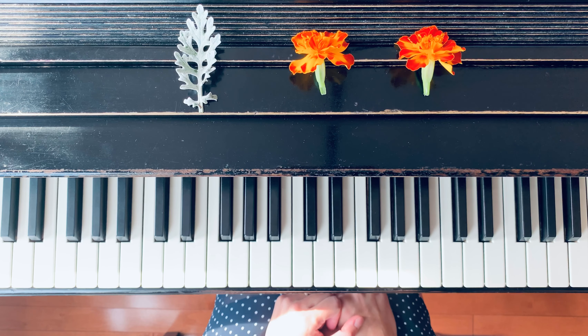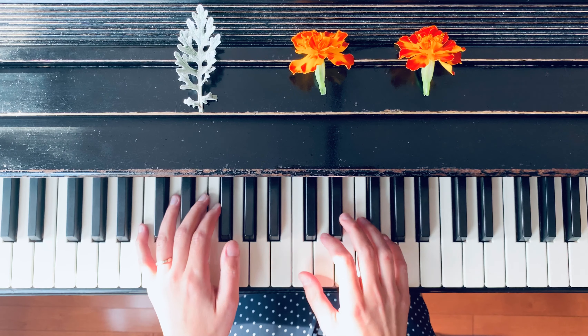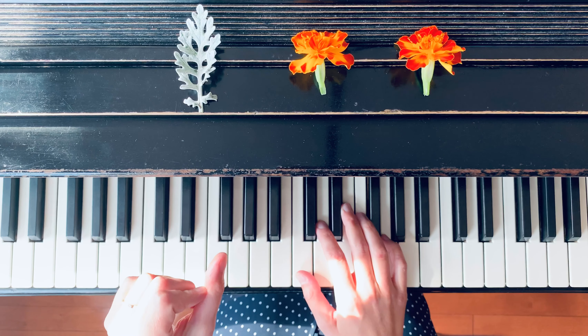To learn this piece, prepare just five fingers for five notes. In the right hand we will have a five-finger scale from C to G. And then in the left hand we mostly have note G repeated. This note G will be played by the first finger.